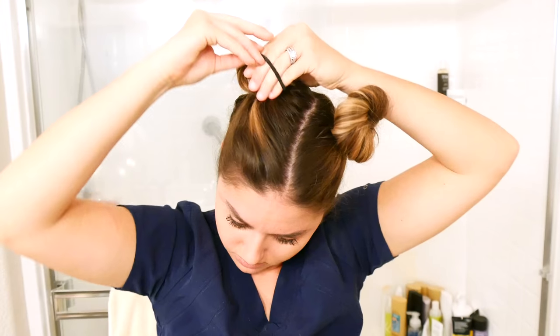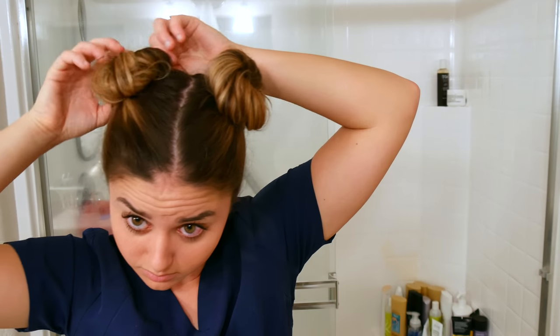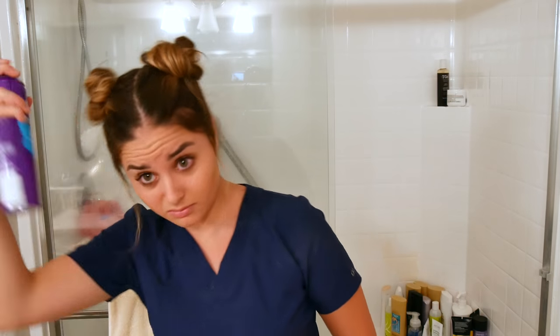Then you're going to do the exact same thing on the other side, and you just have to manipulate both sides so that they're equal. That's the hardest part of this hairstyle — getting them to look equal on both sides. Then I just pull out a couple of strands of hair in the front and voila, spray some hairspray and we're done.